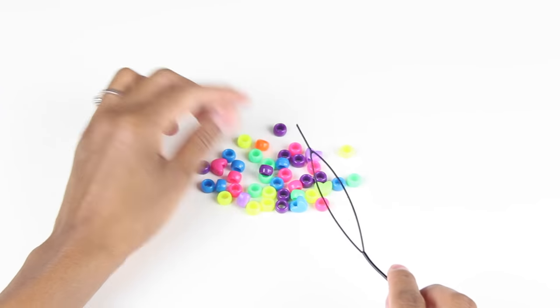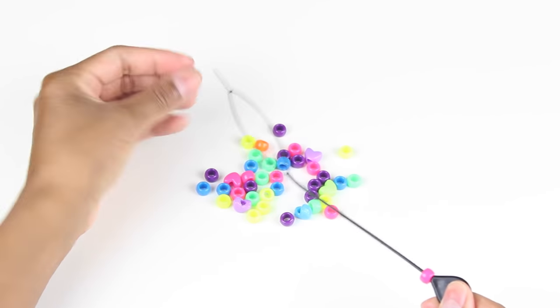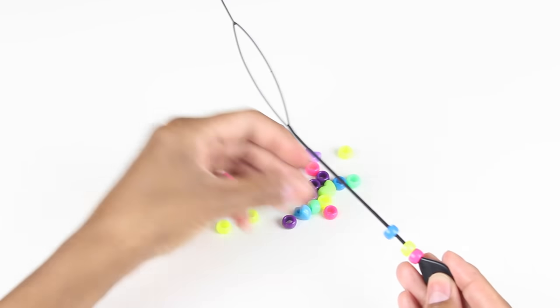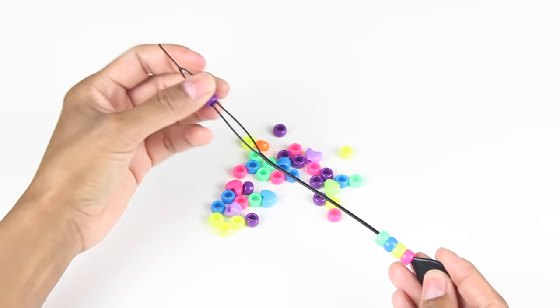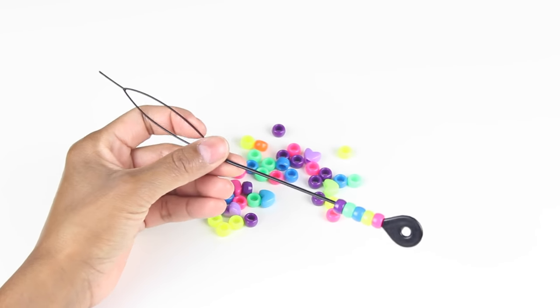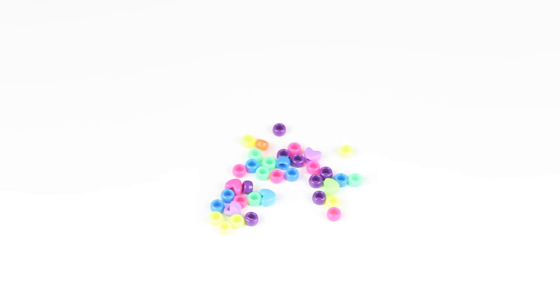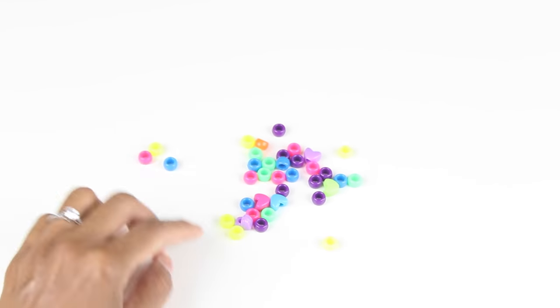First, take your beader and your beads and put the beads onto the beader. Whatever bead you put on first is the bead that's gonna show up on the bottom of the hair, and whatever bead you put on last is the bead that's gonna show up first on the hair. So just a little tip if you have certain colors you want to put first or last.